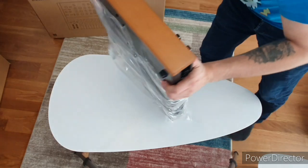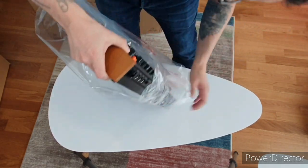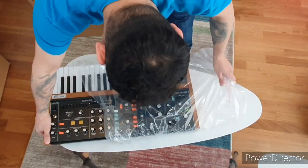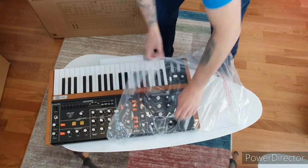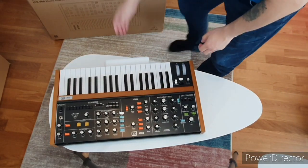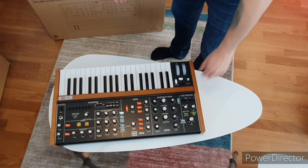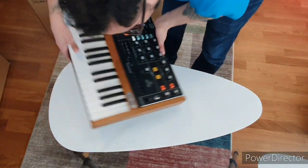At least they wrapped it up properly in lots of plastic — it's going to be great for the environment. And they've got this protection for the key bed so it doesn't break in transit, which is pretty cool.